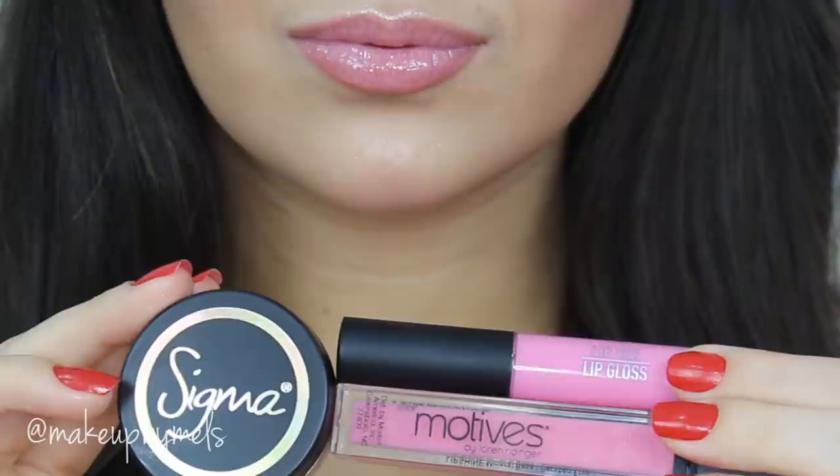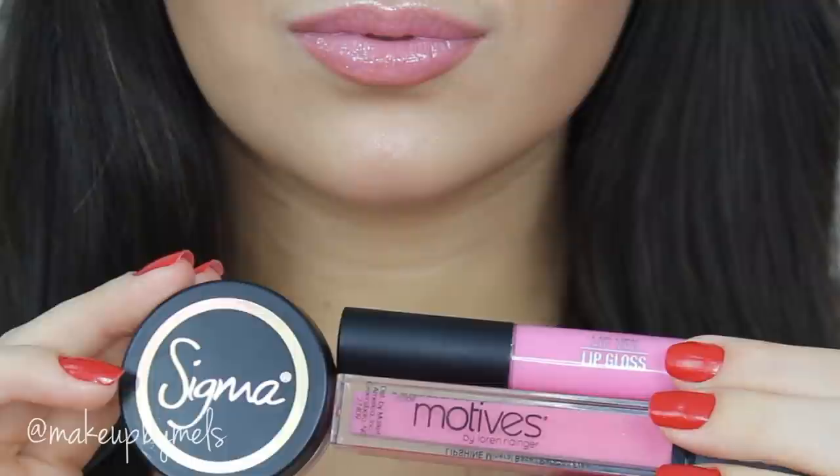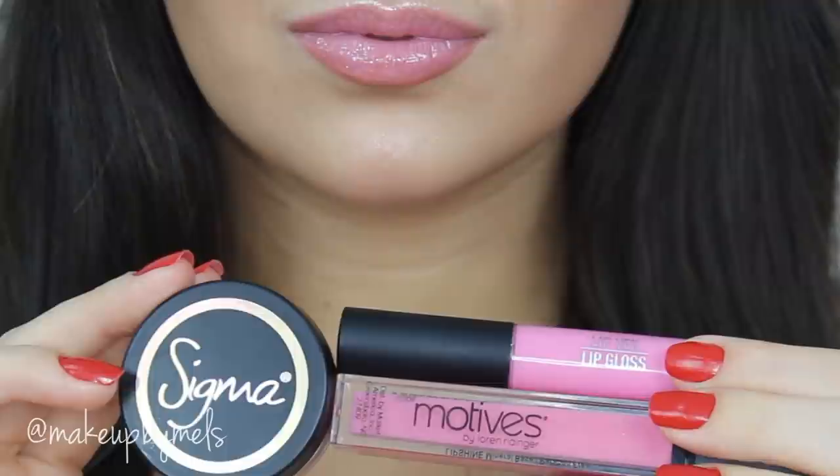For my lips I used just the shimmer cream by Sigma and also two lip glosses — one by Sigma and one by MOTIVES Cosmetics. The contact lenses I used were Mindtouch by Desio Ice — this color is one of my favorites. That's it! I really hope you enjoyed this tutorial. Thank you so much for watching and for all your lovely comments. If you have any questions or suggestions, please let me know in the comments below, and I'll see you next time!